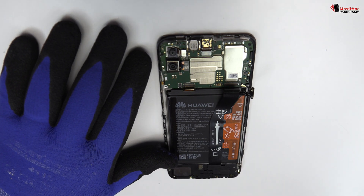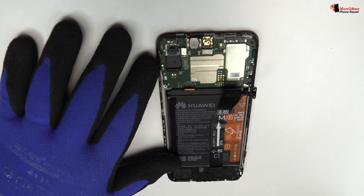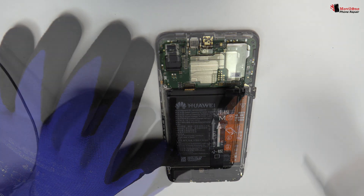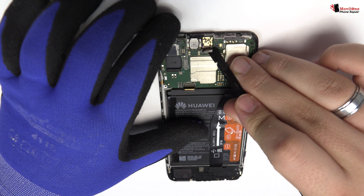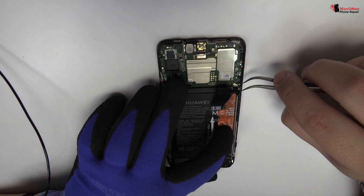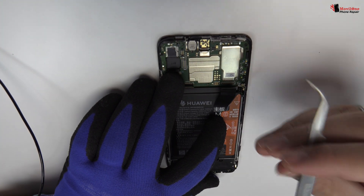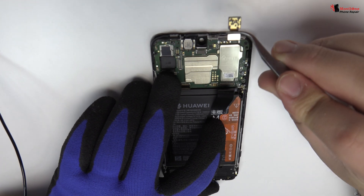We disconnect the double rear camera. We disconnect the coaxial antenna. We disconnect the double front camera.